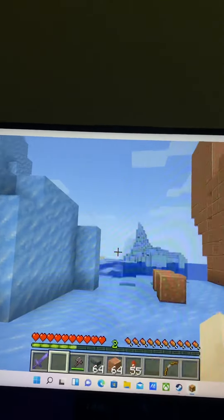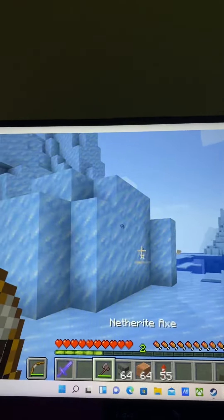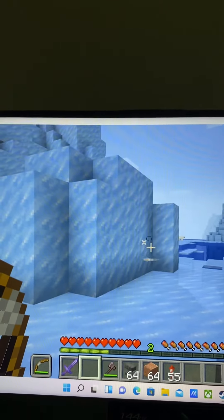My base is like all the way over there, so I just thought for the video I would come here. Welcome to my very first Java Edition video!